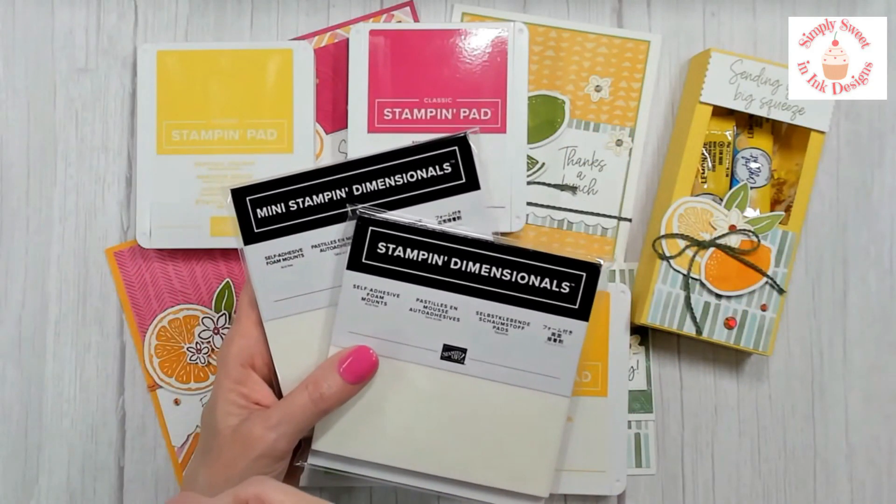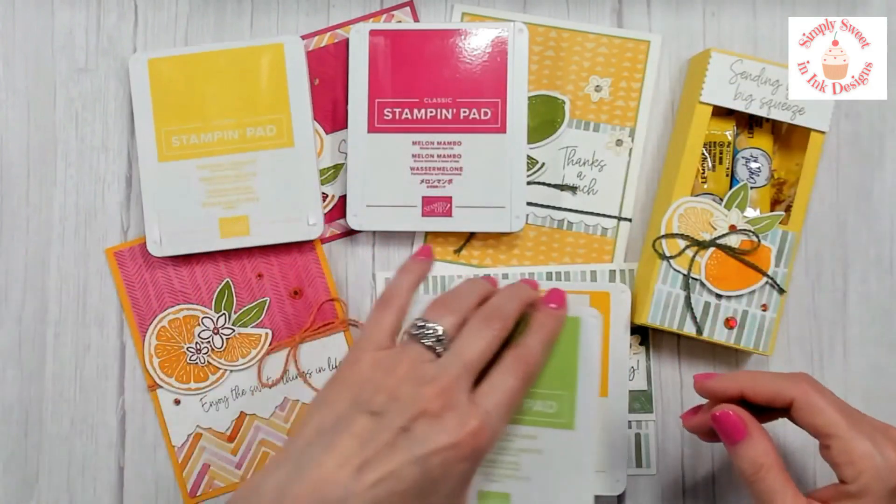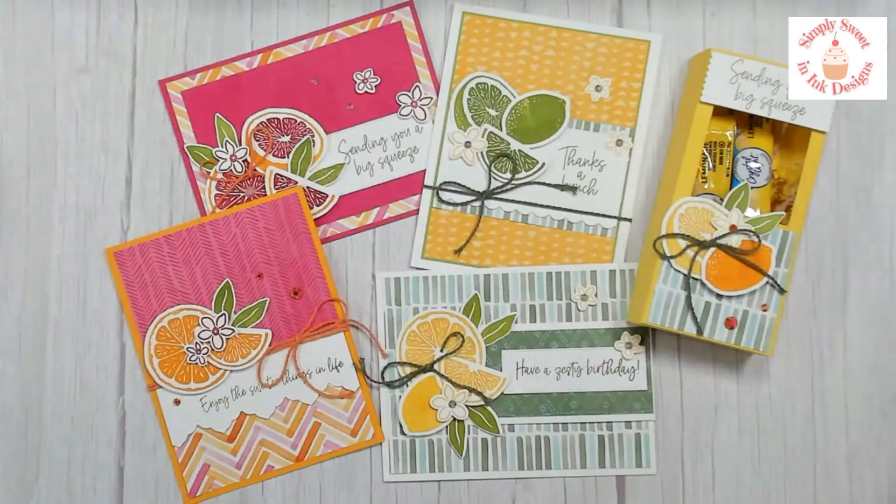If you are part of my Sweet Creations Club, there is nothing more you need to do — you are already set. You will be charged $39, or $34 if you're here locally and picking up in San Antonio, and that includes shipping. If you aren't part of my club and would like to join, you can subscribe up until February 5th. At that time my registration closes and I go ahead and start ordering and prepping all the kits.